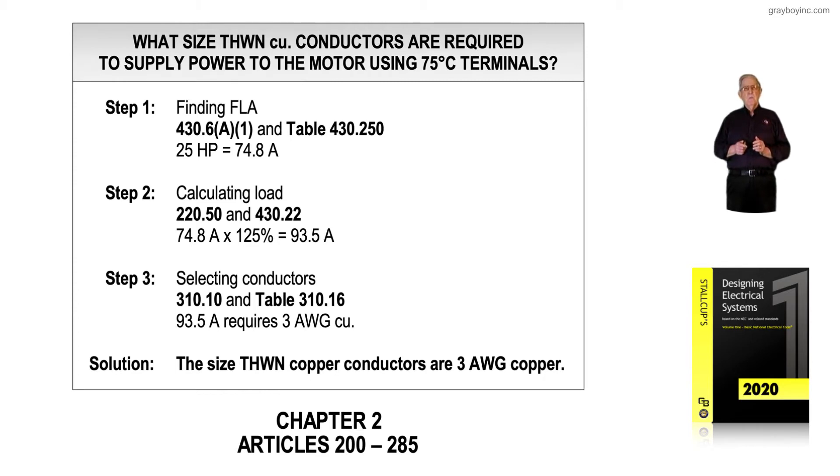Step one: 220.50 refers us to Article 430. The first stop in Article 430 is 430.6A1, which refers us to Table 430.250 to pick up the full load current rating of the motor. A 25 horsepower motor at 208 volt three-phase gives us 74.8 amps.